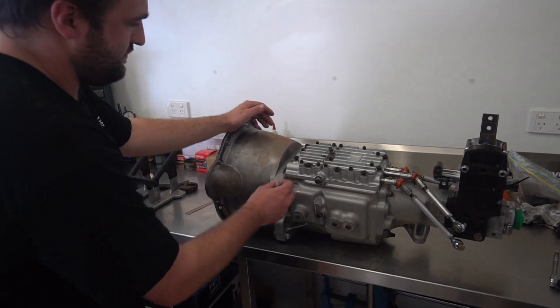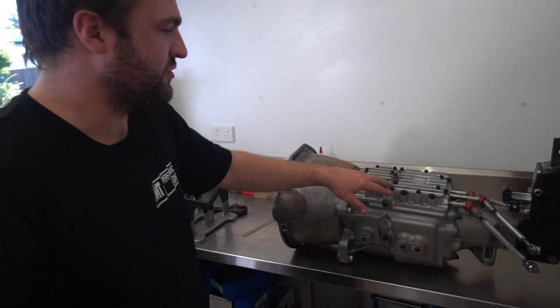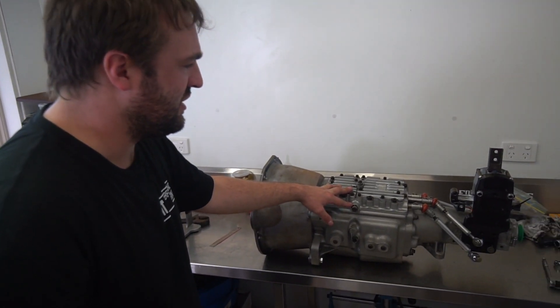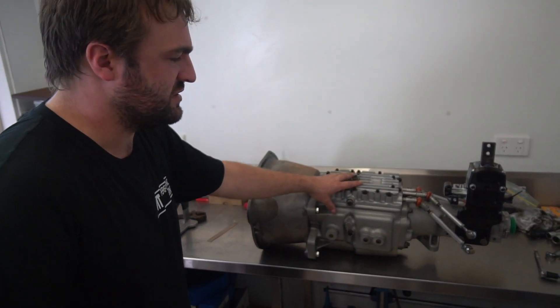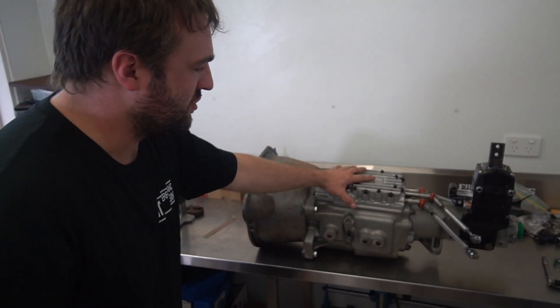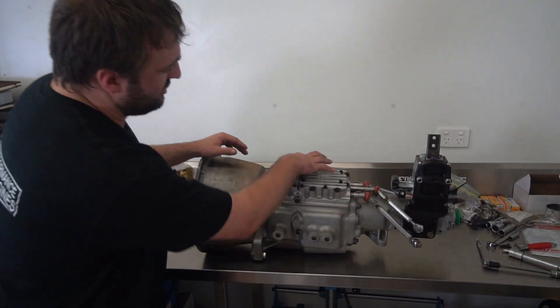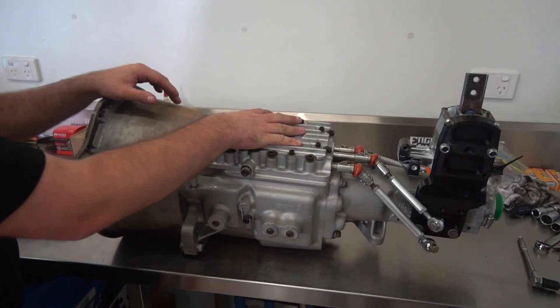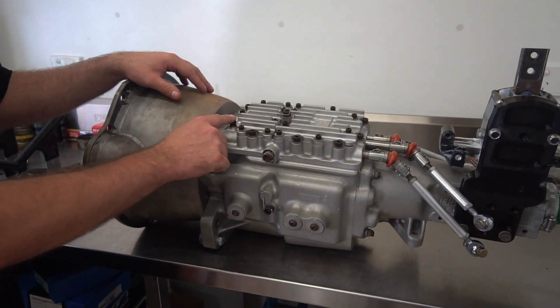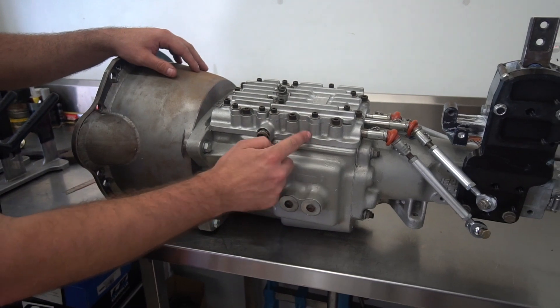So there's a 4-speed Jericho gearbox - this was from the Roush Racing NASCAR team in the States. It's competed at Talladega, done a lot of laps and time, but they kept it quite maintained. I selected this box second-hand from a reseller in America. They've made this whole top piece - you can see slightly different colours - and they've actually moved the shift bars from the side to the top.